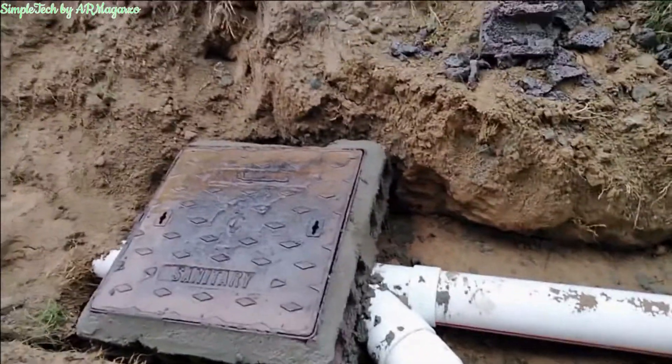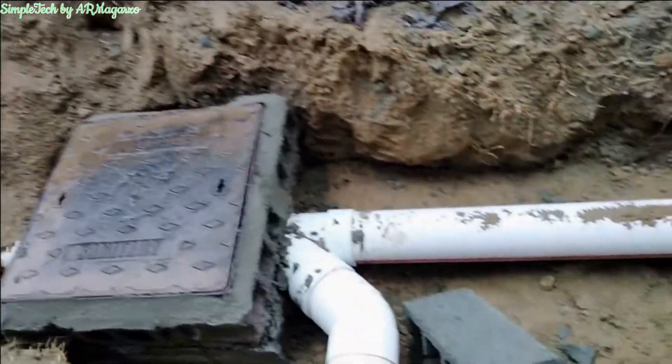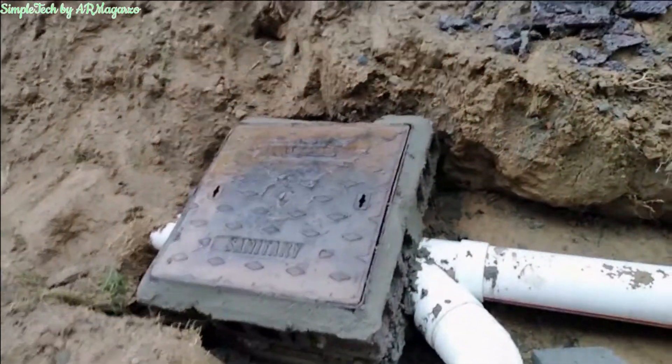This is the eastern side of the building. As you can see, we have the manhole here.